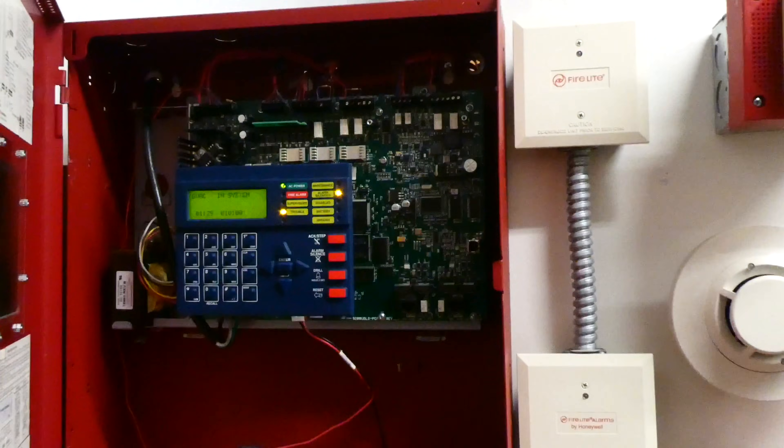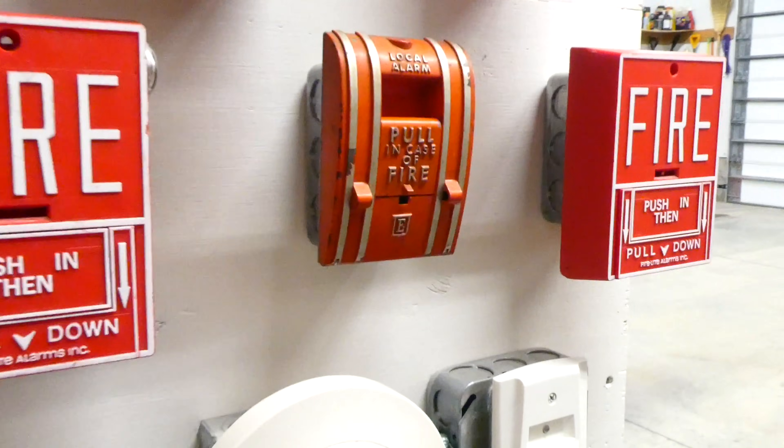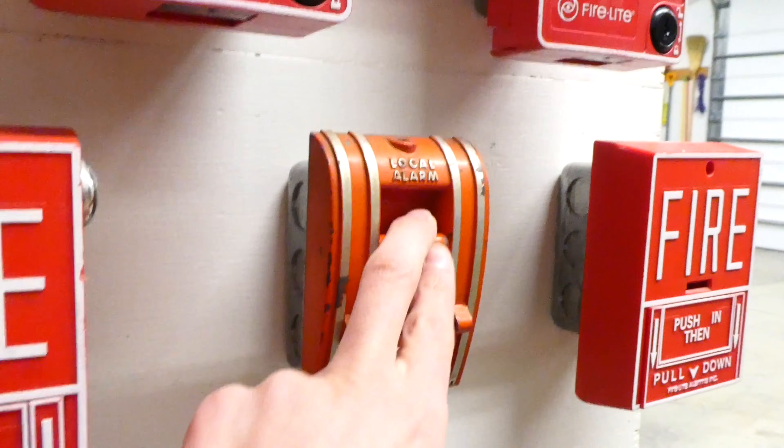And we can re-alarm the panel with the Local Alarm 270 SPO. All you have to do is pull in case of fire — which we're going to simulate — there's a fire and just pull it. Here we go: three, two, one.